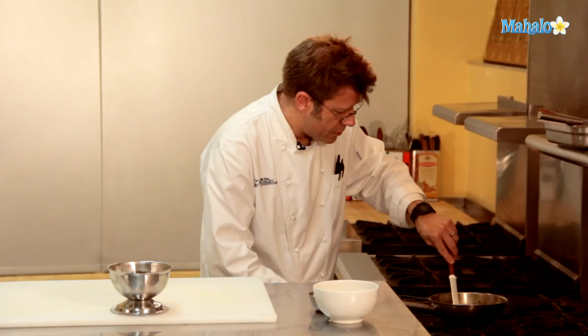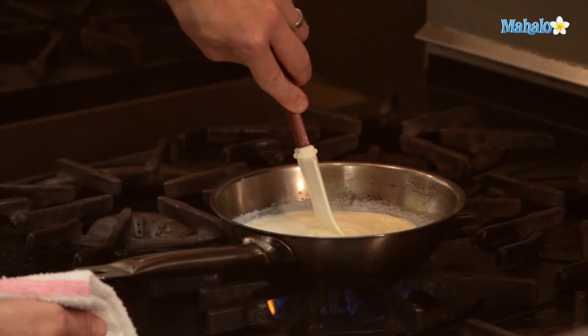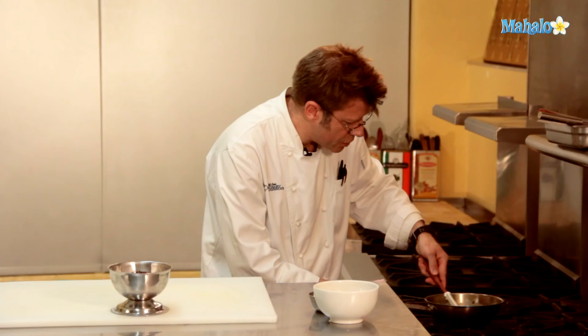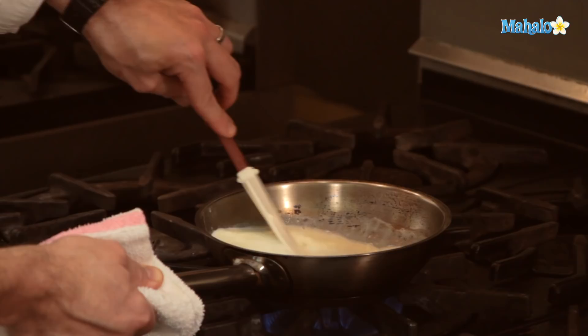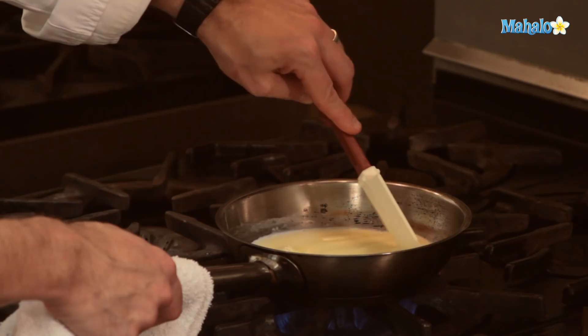Once I start to get a nice bubbling going in the pan, I will go ahead and add in the chocolate and stir it until it gets melted. It's really important that as the sugar is melting, it's going to have a tendency to settle to the bottom of the pan. It's not a bad idea to get your spatula and go along all over the bottom of the pan and even up on the sides. If you notice some caramelizing — some butter got up to the side of the pan and it's starting to turn golden brown — that's fine. I'm going to go ahead and lower the heat a little bit.